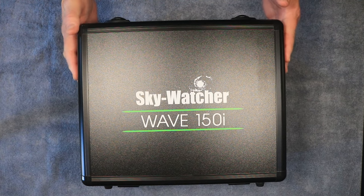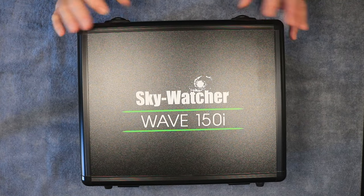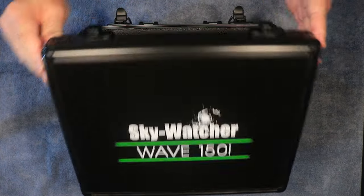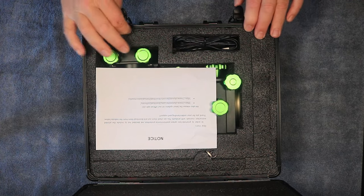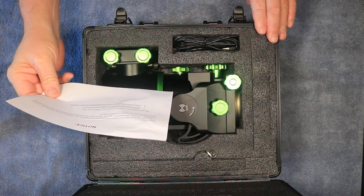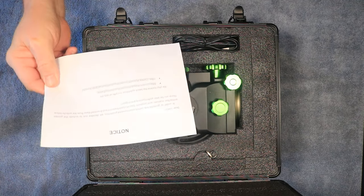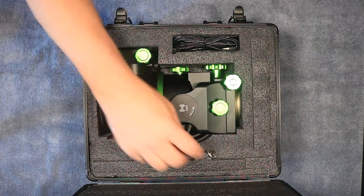The case is very nice — it's a hard plastic case with buckles on the front with locks, a nice handle, and nice labeling. Opening it up, we have very nice, stiff hard foam. There's a little notice that for low carbon emissions and environmental protection they don't send printed manuals — they give you a link to their website instead.